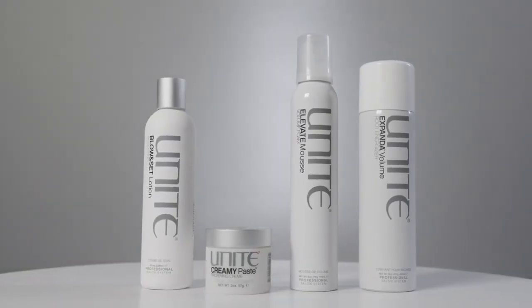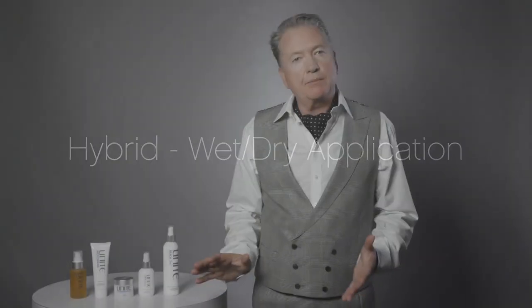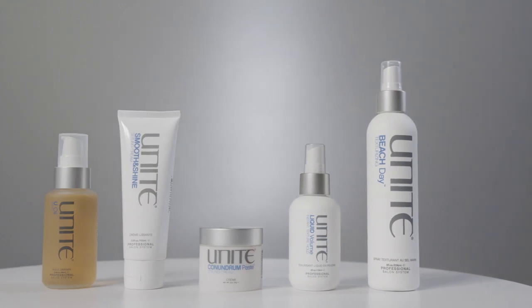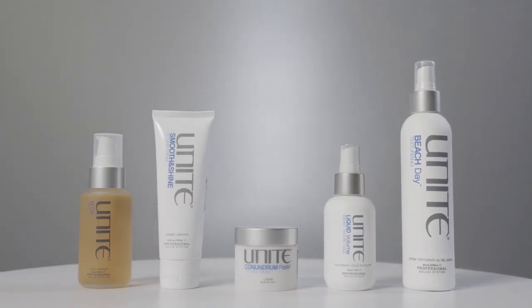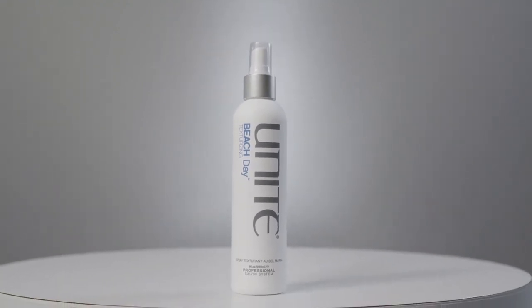That's our styling line, used in the hair when wet and blow dried through. Now we come to our Hybrid collection — products you can work through hair when wet or dry. The first is Beach Day, whose main ingredient is magnesium. Perfect for that loose, textured beachy look you'd get after a day at the beach. You can rough dry it with a blow dryer or just spray through the hair and leave in.